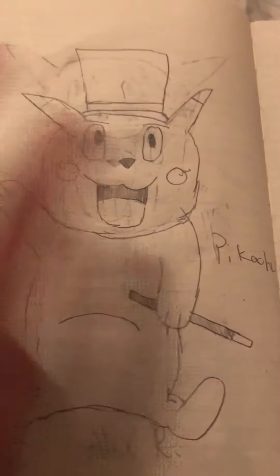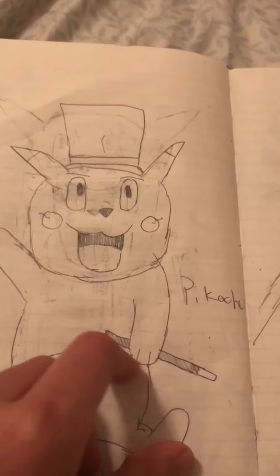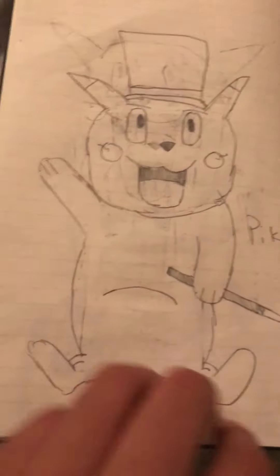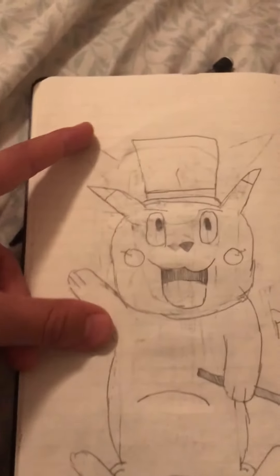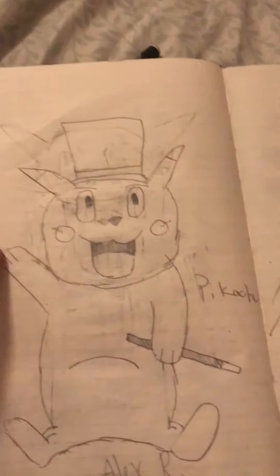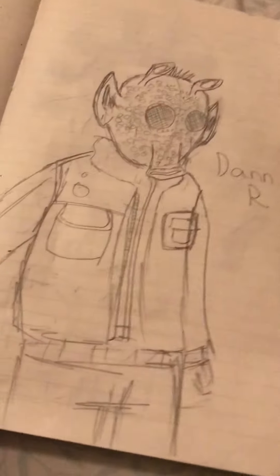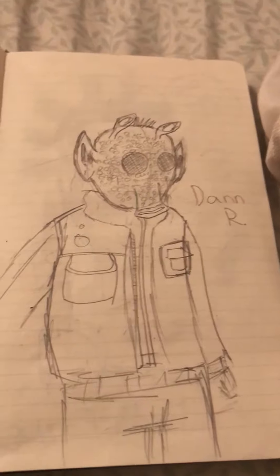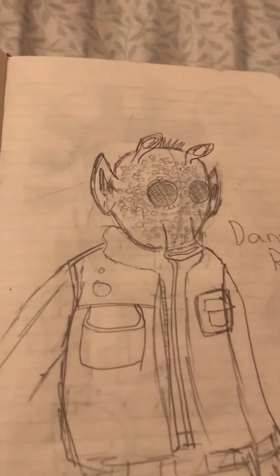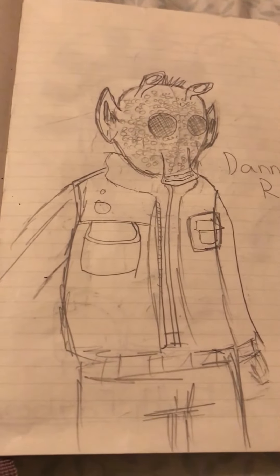Here I have Pikachu — with a top hat and a wand — Pikachu the magician. It just came out horrible though; his face went from here all the way over here as you can see. I made it a bit better by doing some edits. Then here's a sketch from Dan R — he's a really good sketcher, he makes really good art.